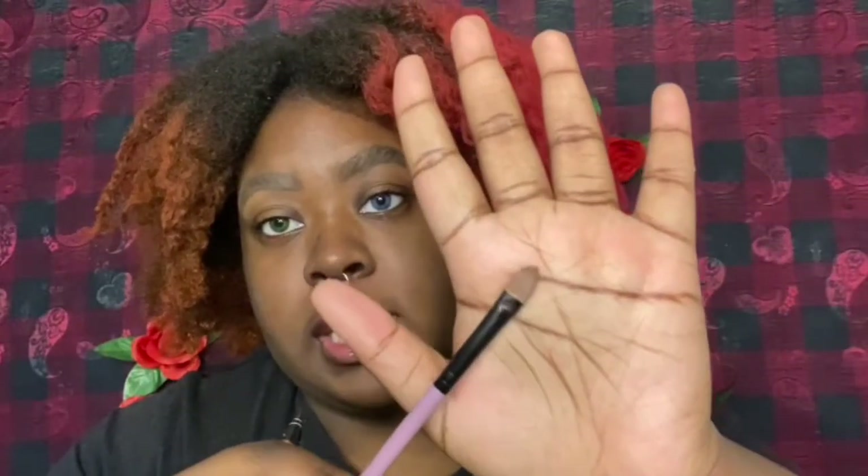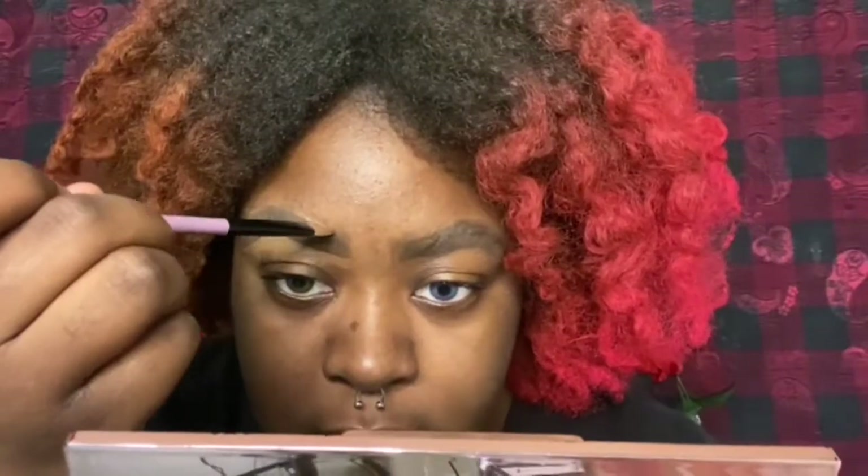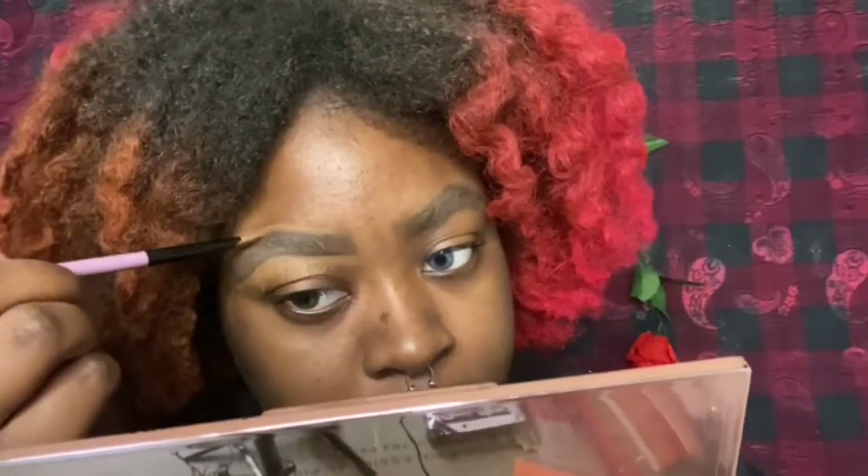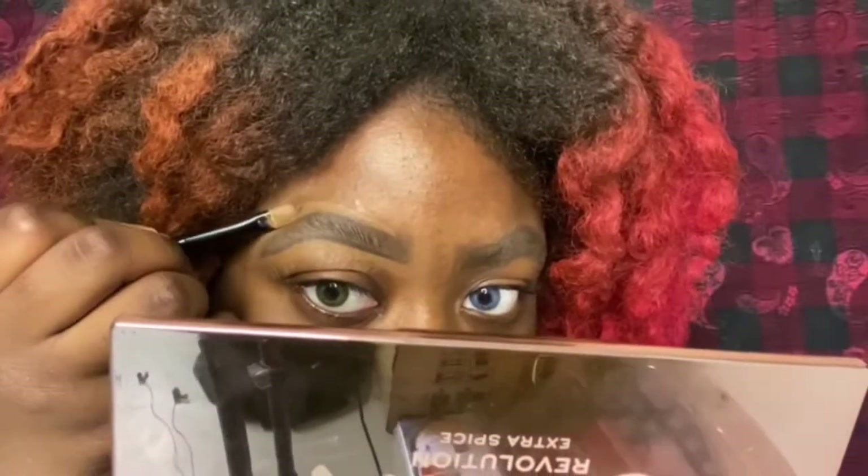Now that the brows are looking big and bushy, we're going to go on to carving out the brows with concealer. We're going to be using the LA Girl Pro Concealer in the shade Beautiful Bronze, and we're going to take this flat brush and just start coating both sides and carving out the brows. Then we'll take a fluffy brush and blend out the concealer. I recommend lifting your brows so you have more room to blend and don't mess up the eyebrows you just did. If you don't like how fluffy it is, you can keep carving and making it smaller.